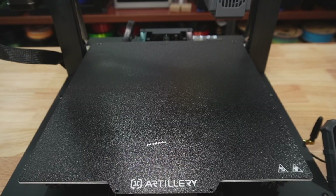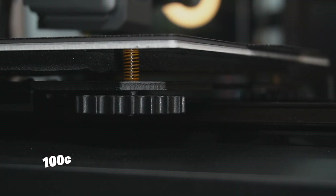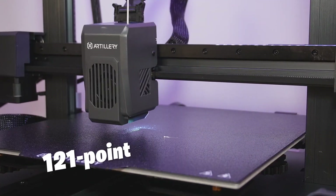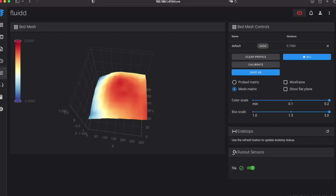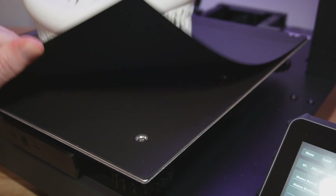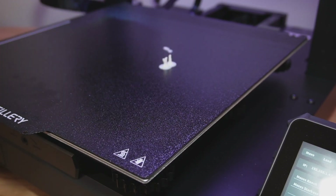Let's talk about the build volume — it's huge. It's about 300 by 300 by 400 millimeters on the Z, and the heated build plate gets up to about 100°C. It uses a combination of six manual bed leveling knobs and a 121-point bed mesh leveling system to keep everything nice and flat. You can view how well you've leveled the bed using those six manual knobs along with the 121-point mesh system inside the Fluid interface. The build plate itself is a double-sided steel textured PEI sheet.